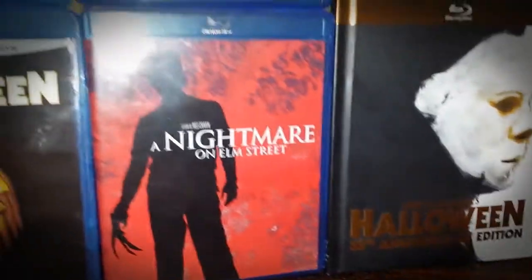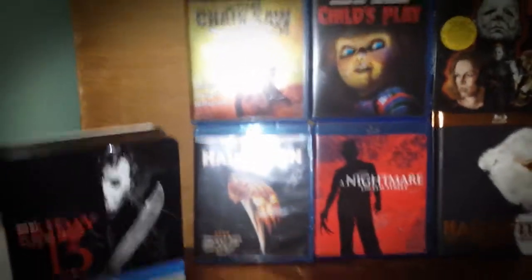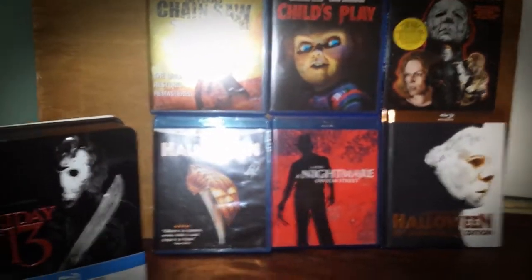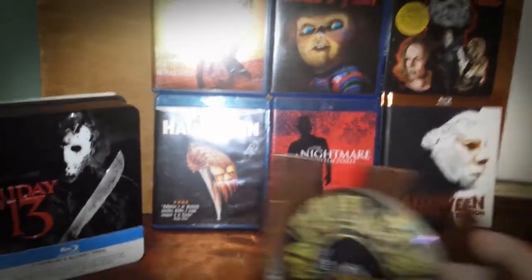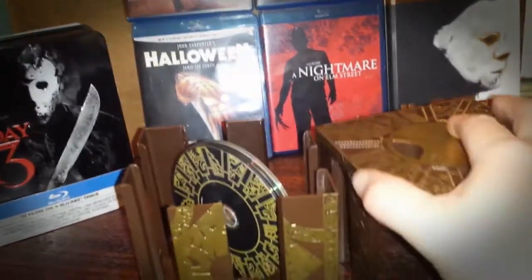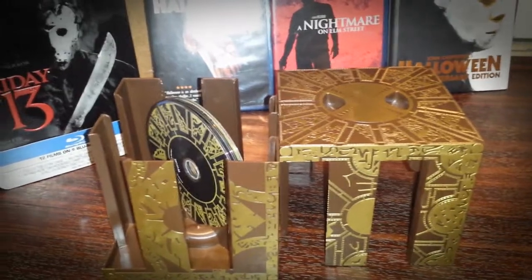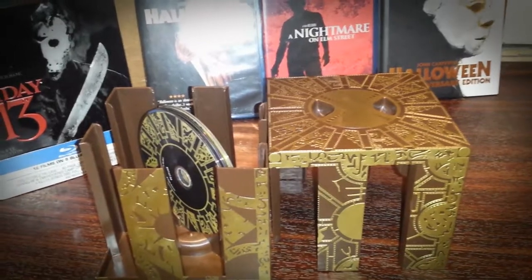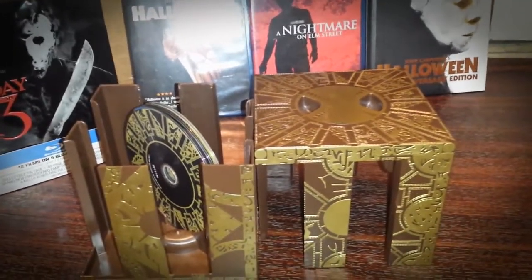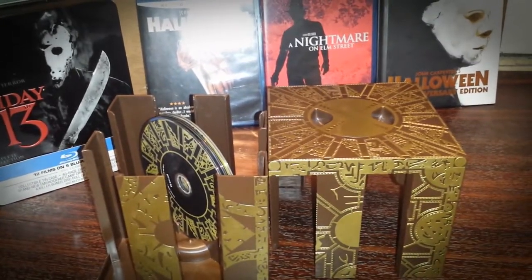Anyway guys, I'm going to keep this video short. I just wanted to share that with you. A lot of you have seen these particular Blu-rays on other people's channels, but I wanted to showcase this particular item — the Hellraiser Lament Configuration box set from Anchor Bay. Thank you all for subscribing to my channel, please like this video and comment as you please. Until next time, 4K Cinema HD signing out — peace.